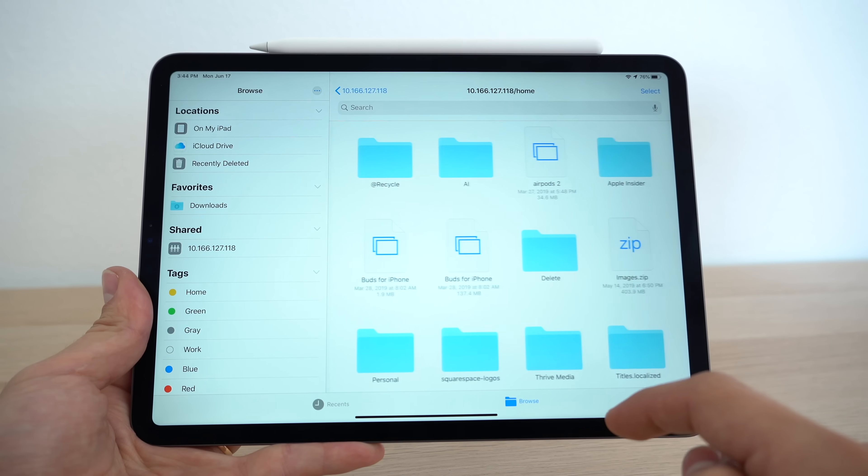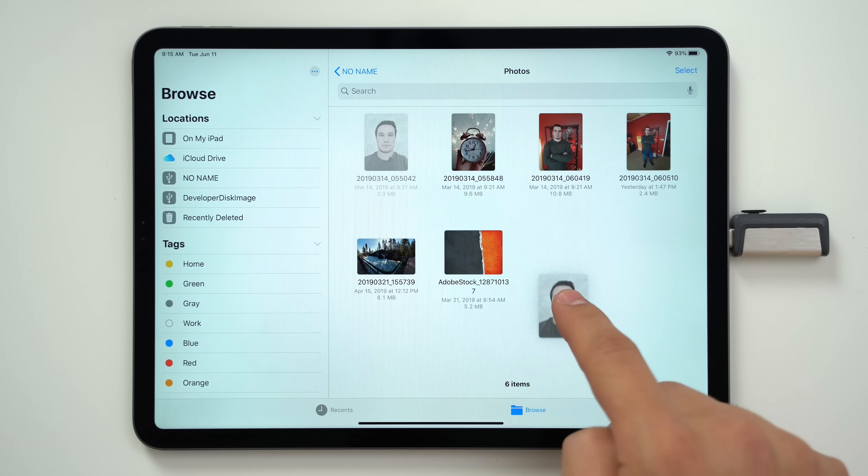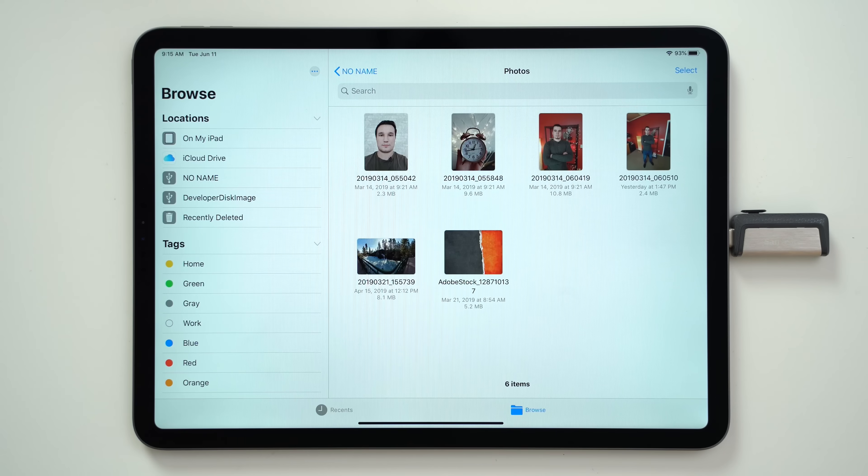Apple just released the second developer beta of iPadOS, and with it comes a new SMB server connection feature. With iPadOS, we're already able to connect everything from hard drives to flash drives to easily access files and copy them to local storage. We have a full guide on how to do that, but for this video, we're gonna show you how to wirelessly connect to a hard drive, NAS, or server over an SMB connection.